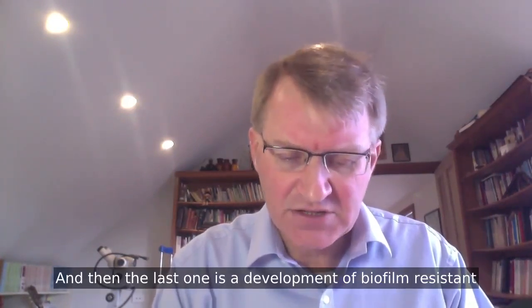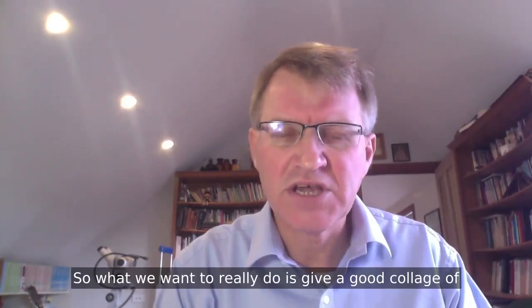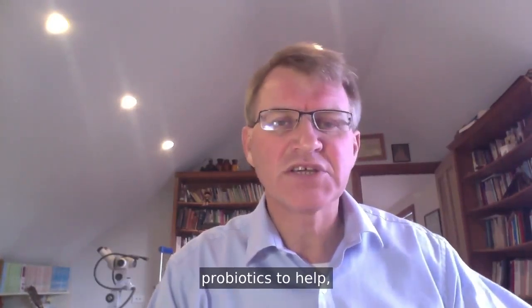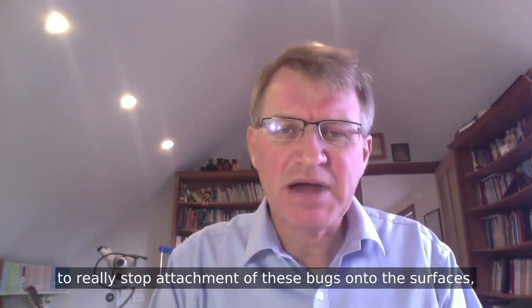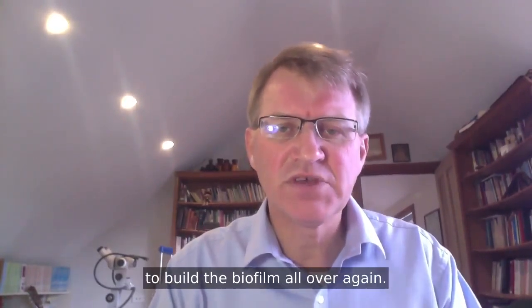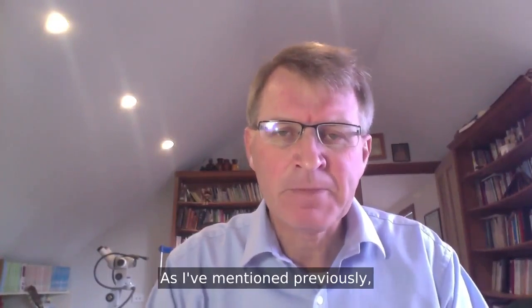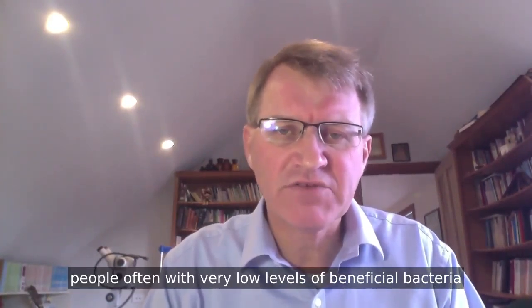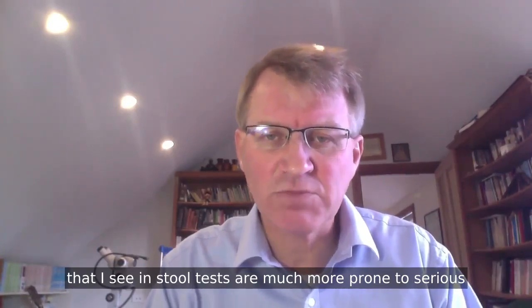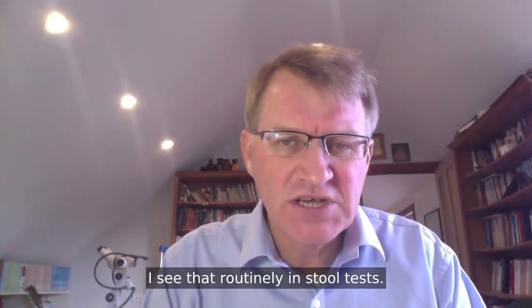The last strategy is development of biofilm-resistant surfaces. What we want to really do is give good kinds of probiotics to help stop the attachment of these bugs onto surfaces to build biofilm all over again. People with very low levels of beneficial bacteria, as I often see in stool tests, are much more prone to serious biofilm formation.